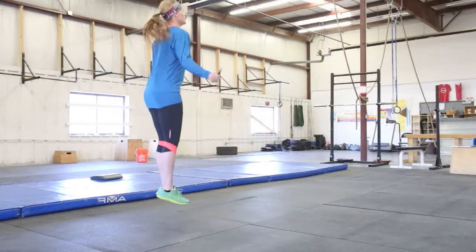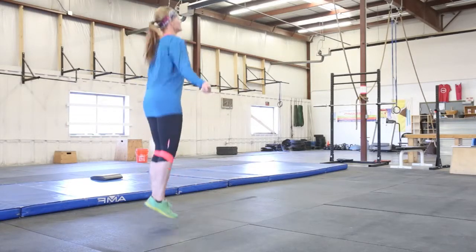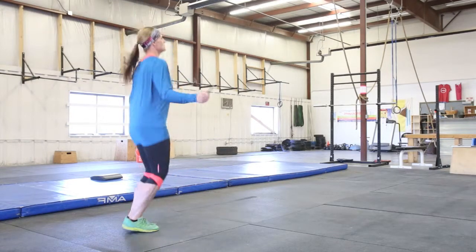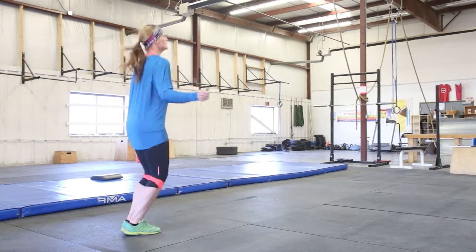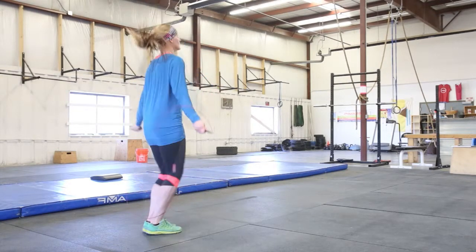Here's another example of a nice efficient double under. You can see that Tara is jumping straight up and down. She's not getting a lot of arm movement — her hands are slightly in front of her body. She's not getting a really high inefficient jump, keeping pretty close to the floor — doing a really nice job.